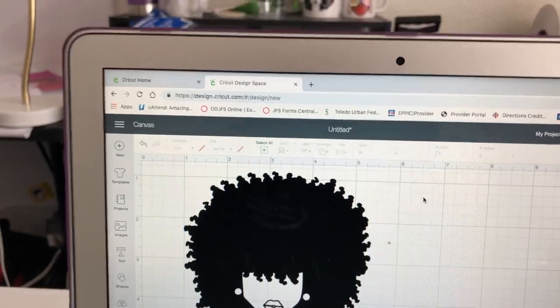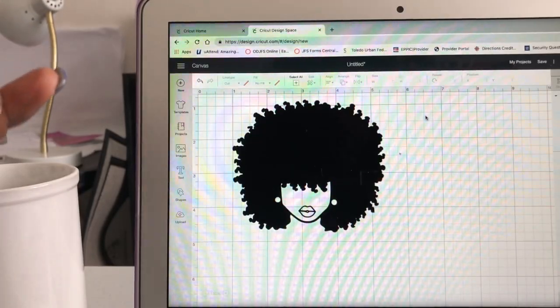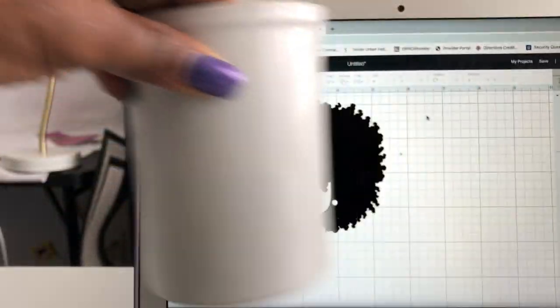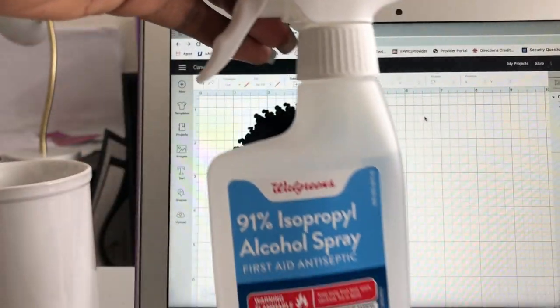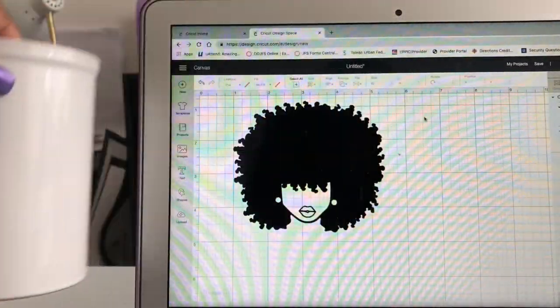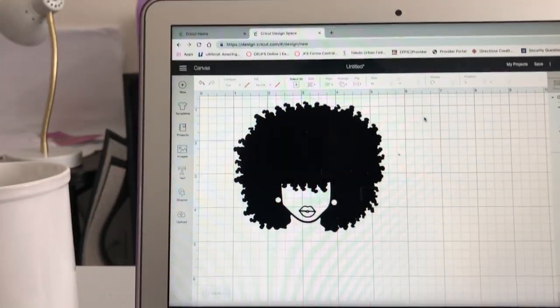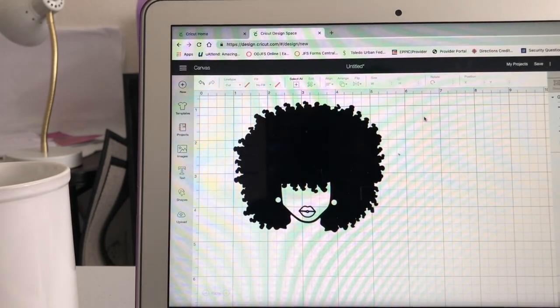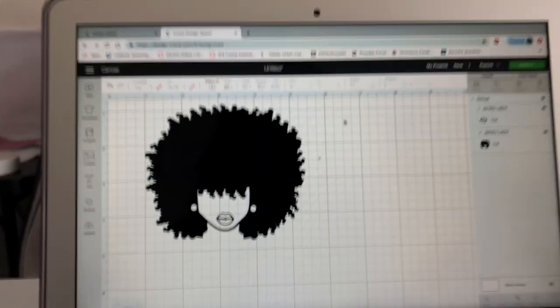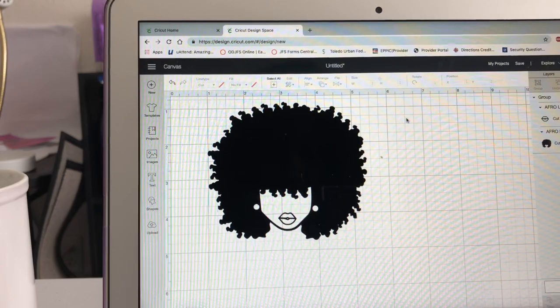For this video you're going to need basically the Cricut cutter, a mug, 91% alcohol — which is really good because you have to use that to clean the surface so the vinyl can sit easily on your mug — a pair of scissors, the weeding tool, a scraper, your vinyl already on your mat and ready, and contact paper. Those are the things we're going to need for this video.